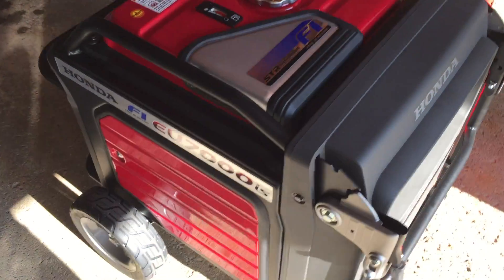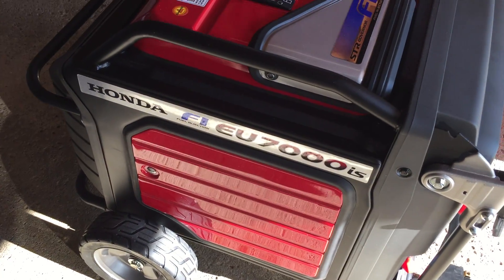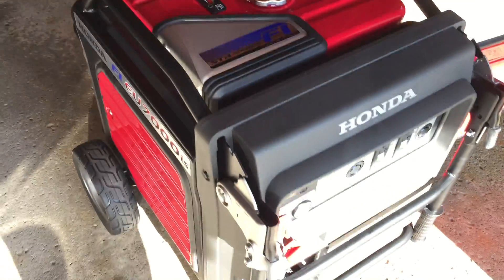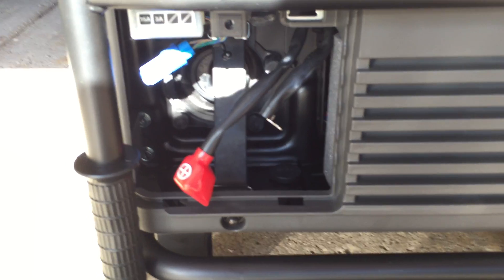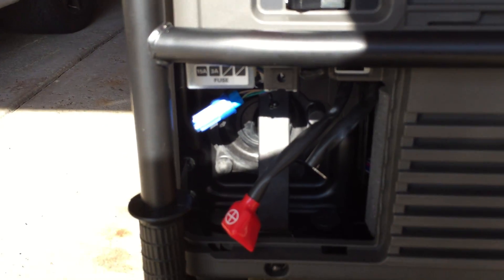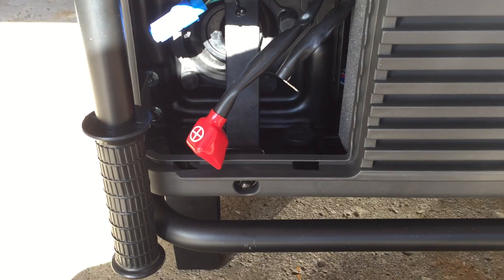Honda EU7000iS — it's a fuel-injected inverter generator. You might be thinking, that doesn't sound too smart. What happens if your backup generator battery dies? How are you going to start it when the power goes out? You can't charge it up.